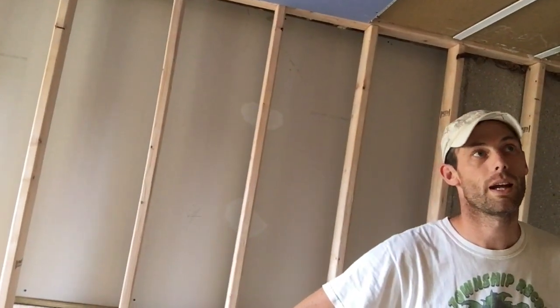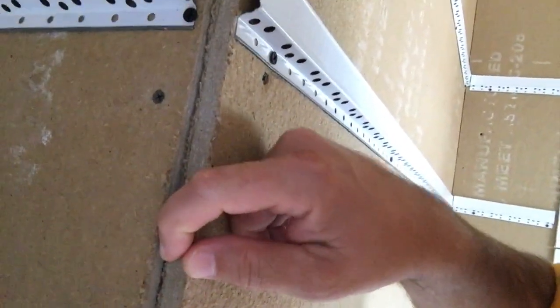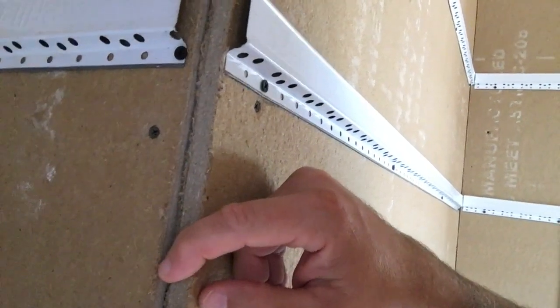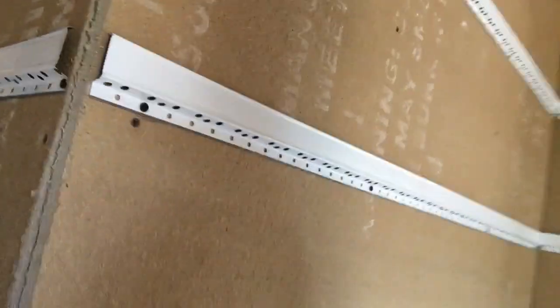It's quiet in here already. We've got some soundboard up — that's the brown stuff — and it's a half-inch soundboard, sound deadening. Let's take a look at the edge. That is really thick and dense — that's just compressed sawdust basically, right? Well, it's fiberglass and a whole bunch of itchy stuff in there.